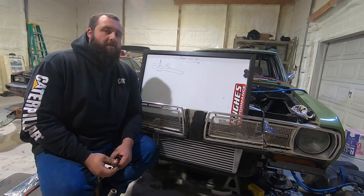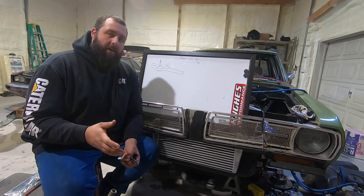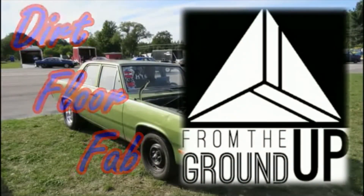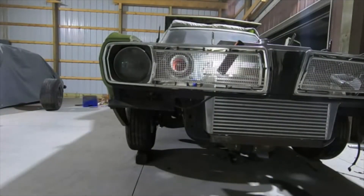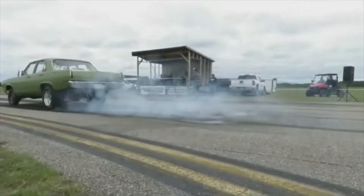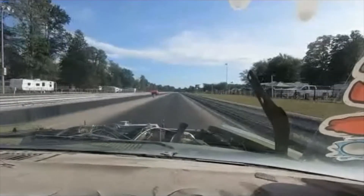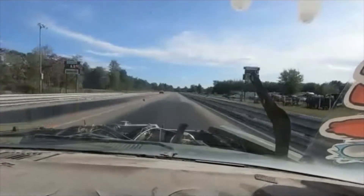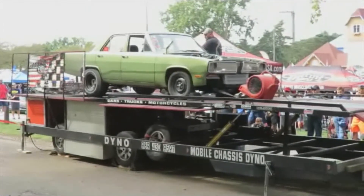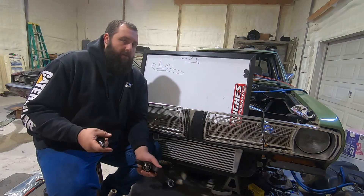Unfortunately, this is me going back to the drawing board on this car as far as steering. I did have a plan and it didn't work out. I'm going to explain it more in this video. A lot of people have been asking me about what I'm finding and what I'm doing for the steering setup.